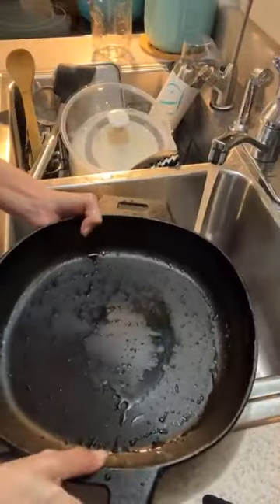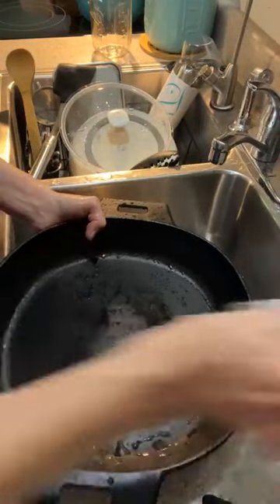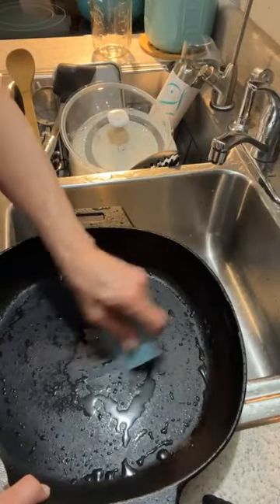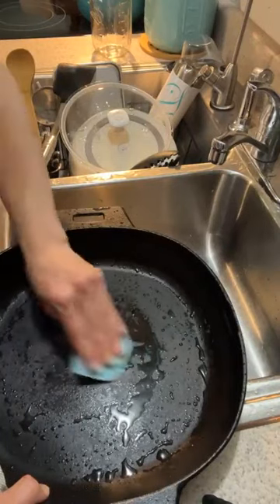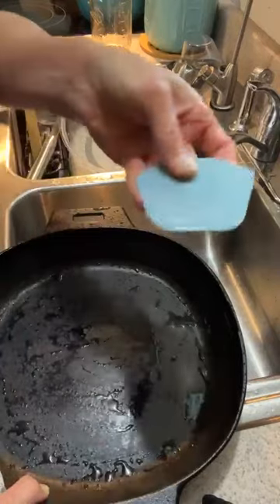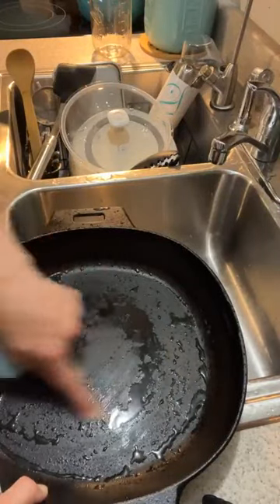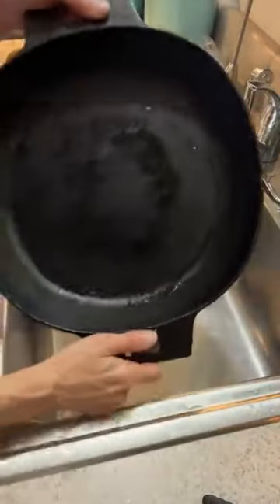It looks pretty good. I do see a little spot right there, so I want to take — sometimes it'll come right up. These are the pan scrapers — these are great, these are wonderful. You can see where I generally cook on it in the center there and that looks pretty good. I'm not even going to worry about it.